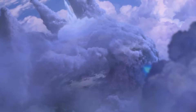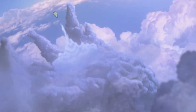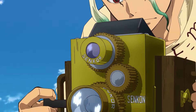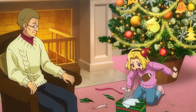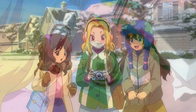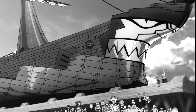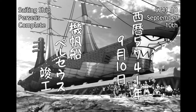Embark on a voyage of inventions and discoveries with Dr. Stone, the Ryusui movie and Season 3, Part 1, where science and the high seas collide in the Age of Exploration arc. Join Senku, Ryusui, and the Kingdom of Science as they unlock new inventions, navigate the unknown, and work together to rebuild civilization stone by stone. Whether you're a seasoned fan or new to the world of Dr. Stone, there's something here for everyone. Don't forget to like, share, and subscribe for Part 2.